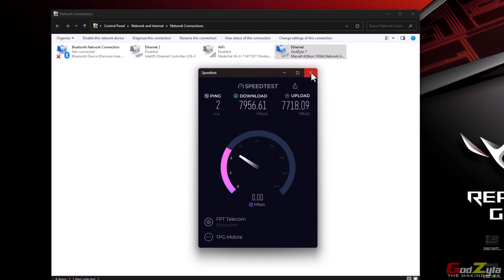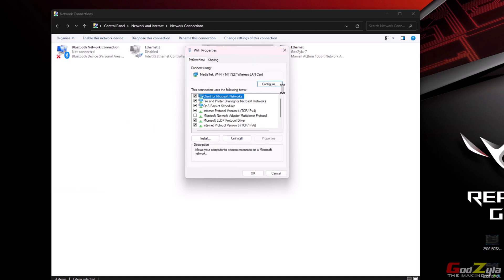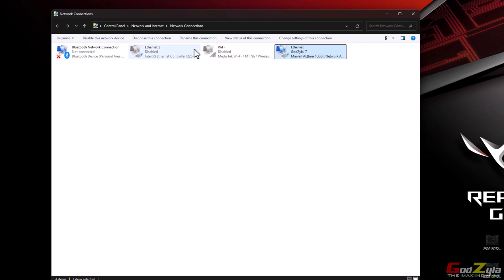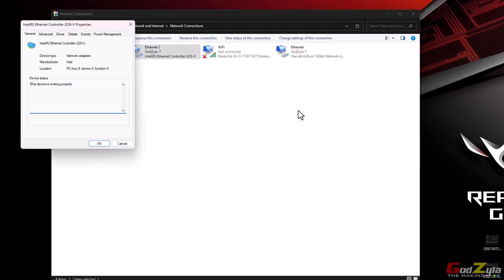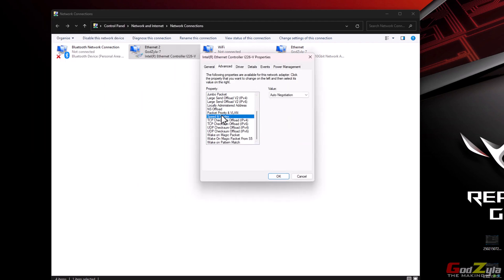Do the same for your 2.5 gig NIC. Go to Properties, then Configure. The i226-V is your 2.5 gig — under Advanced, set the Speed and Duplex to 2.5 gig.